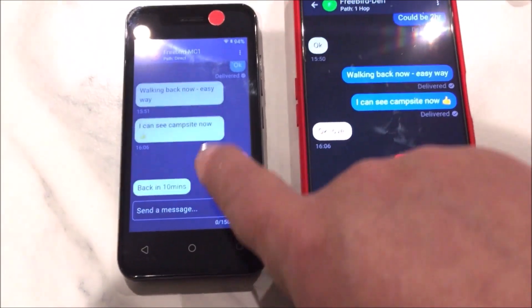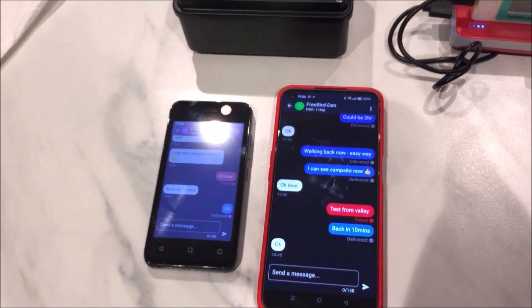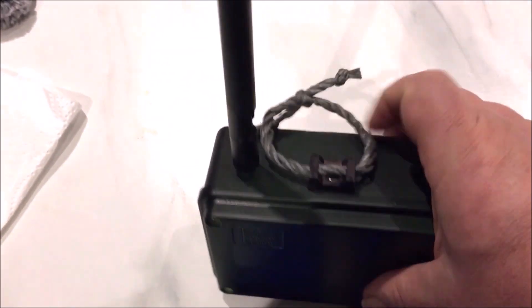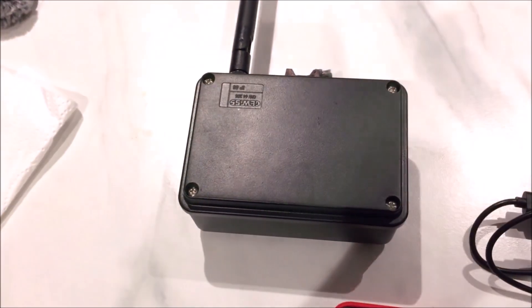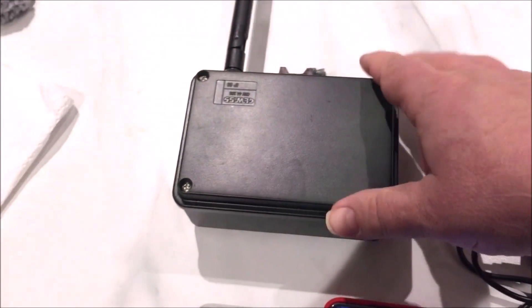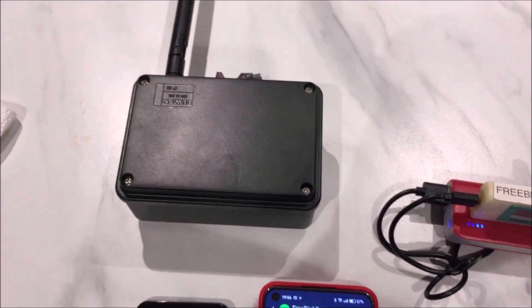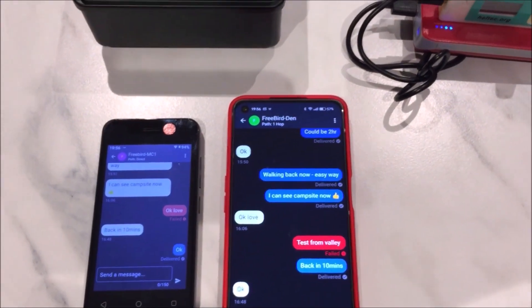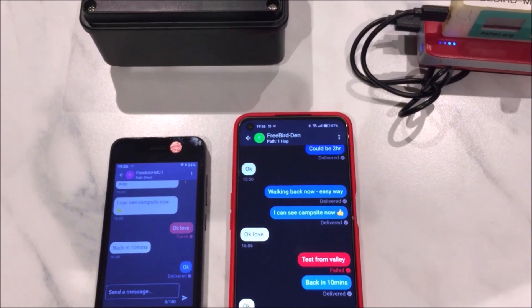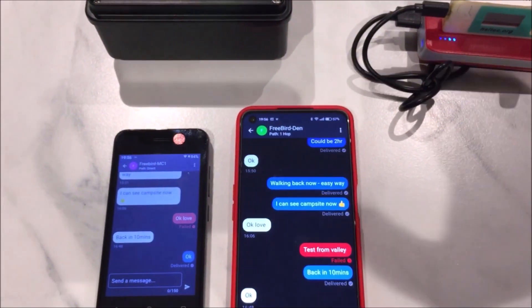To make it even more impressive: when I retrieved the repeater it had blown almost flat - so we're talking a vertical antenna on my handheld communicating with a repeater antenna that was virtually horizontal. That is genuinely very impressive. Off-grid messaging with Meshcore was really very good for communications along this coast where mobile phone signal is already very flaky. That's it for this video - catch you on the next one. Cheers everyone.